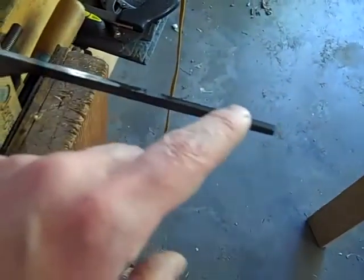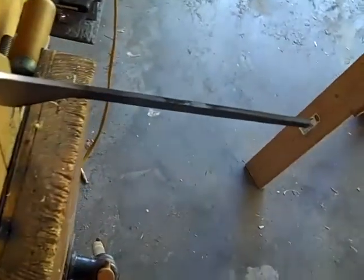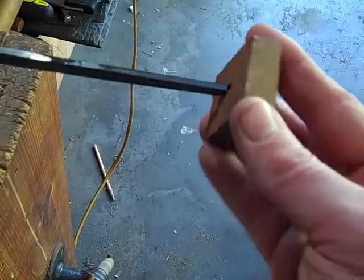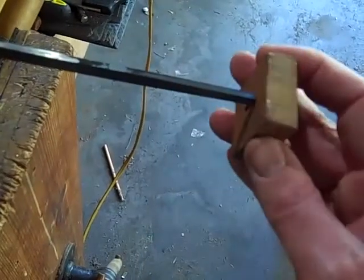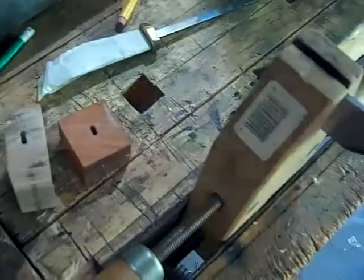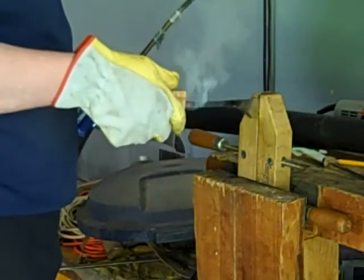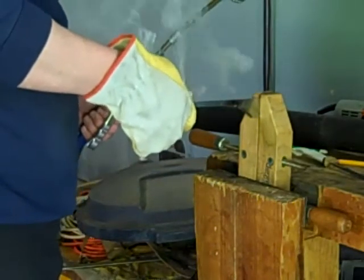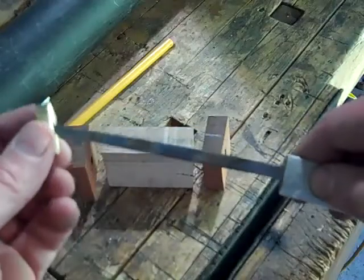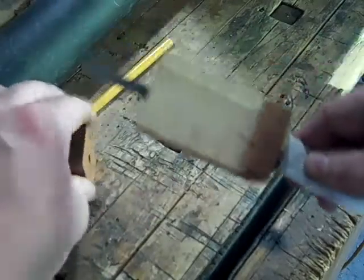I cut out this piece of one-eighth-inch-thick stock. I'm going to take my torch and heat this up, then press these pieces of wood onto this red-hot piece of metal and really burn in an exact fit for these pieces to fit on the tang of the knife. Now we've got all the pieces that comprise the handle and they all fit nicely onto the tang of the knife.